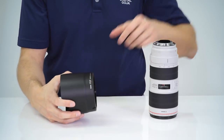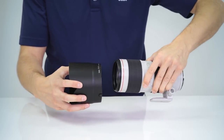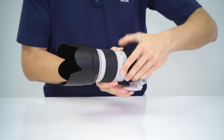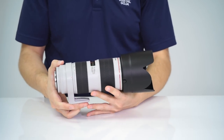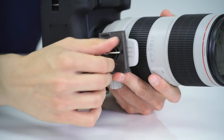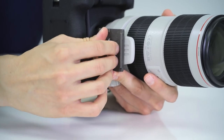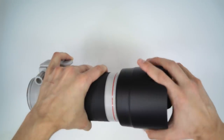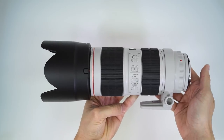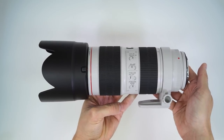With the 70-200mm f2.8, Canon provides you with the bayonet style hood — it's the same ET87 hood that's provided with version 2. Also included is the tripod collar that rotates and is removable, allowing you to connect a tripod or monopod directly to the lens. You also have a 77mm filter thread size.